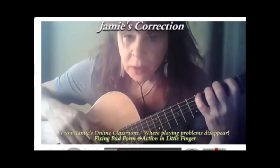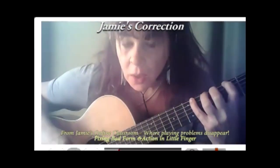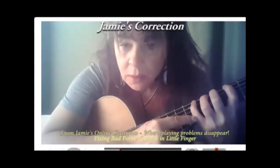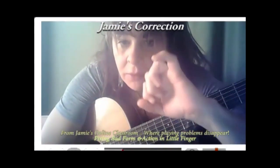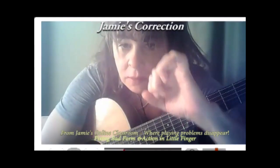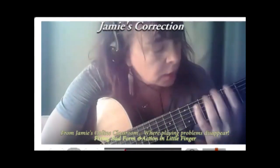That distal joint has to be curved down, and this one has to also be curved. This is the position we want. Your finger has to look like that when it's down. Yours is looking like that — it's collapsing.